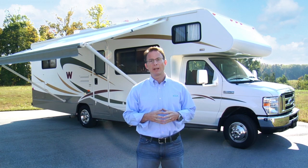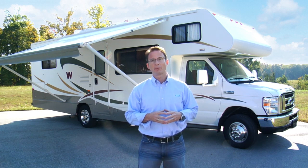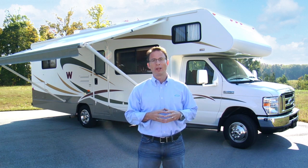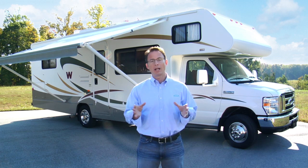Hi, my name is Terry with Campco Manufacturing and today I'd like to talk to you about Campco's Deflapper Max. Campco's Deflapper is an easy and affordable way to prevent your RV awning from getting rips and tears in it caused by high winds.